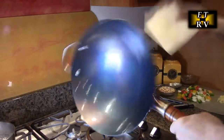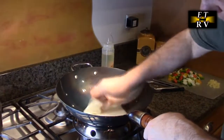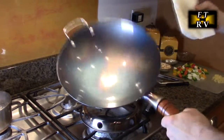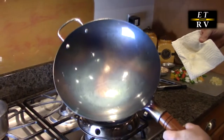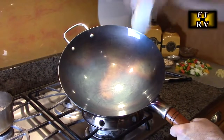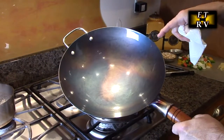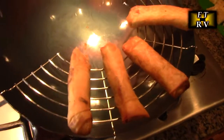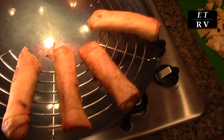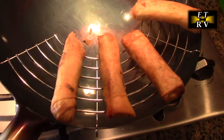Look how beautiful that looks — it's still pretty hot. Now it's ready to actually start using it to cook. As you cook it over and over again, it's going to start to caramelize even more and become more and more non-stick. Here's an example of using the included drip rack — if you're frying anything, you can just sit it on there and the oil will drop right back into the wok.